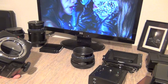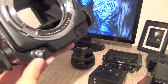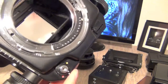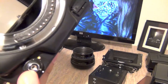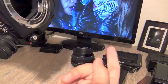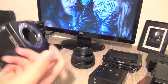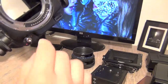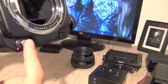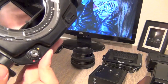Then you have the shutter release button. As you can see on some older cameras, it has a little thread where you can put a manual cable trigger — you screw it in there, press it, and it fires from inside.